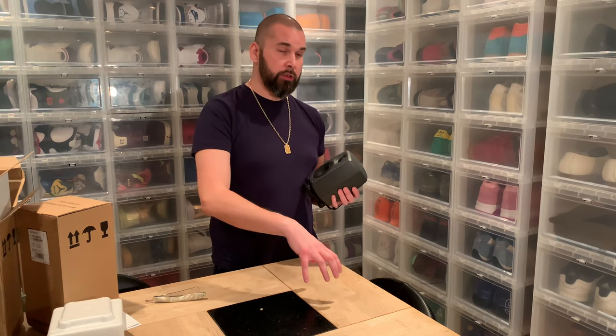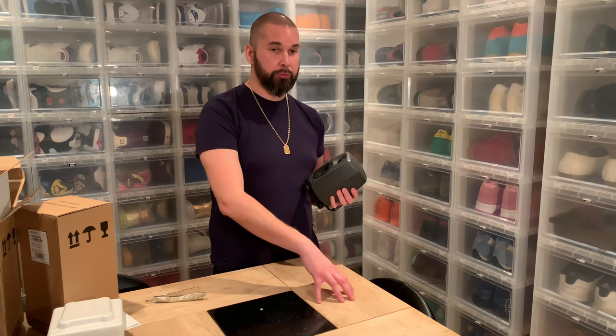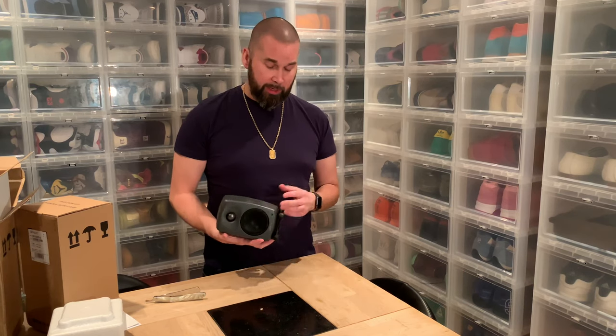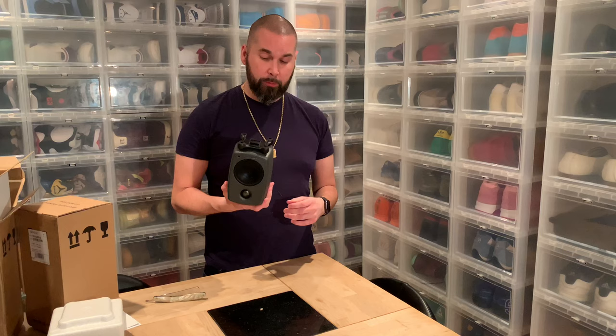So we ordered a 3.5mm to dual XLR cable — a cable that goes from 3.5 to 2 XLR — but that cable was 3 meters long, and the divided port we need is only 15 centimeters, so Patrick at Adjunandia is going to fix all that for us. Tomorrow I'm going to help him set it up.